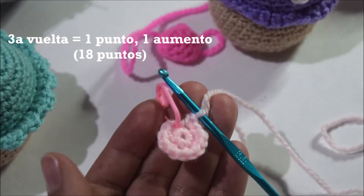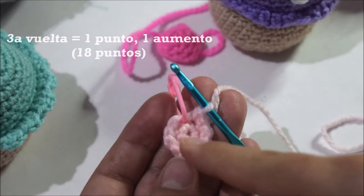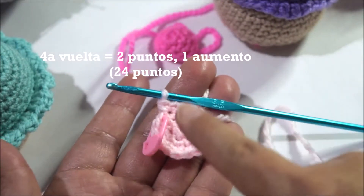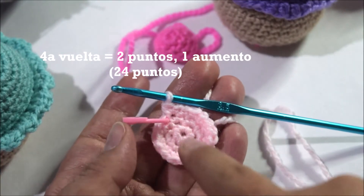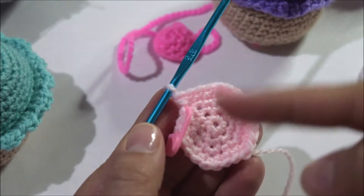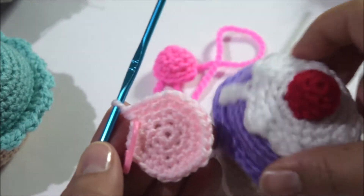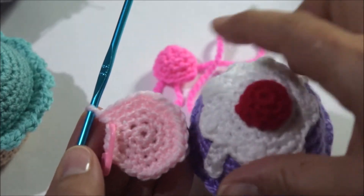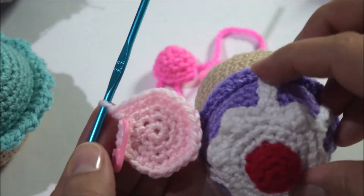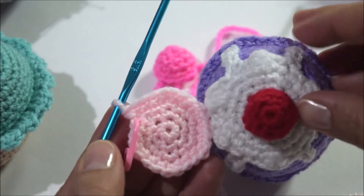Una vez terminada la segunda vuelta, vamos a realizar la tercera. En esta tercera vuelta necesitamos un punto y un aumento. Ya está lista la tercera vuelta. Vamos a realizar la cuarta, que simplemente son dos puntos y un aumento. Ya está lista la cuarta y es nuestra última vuelta con aumentos.